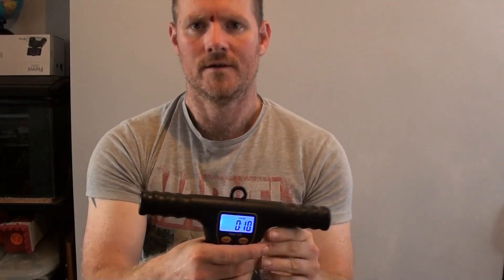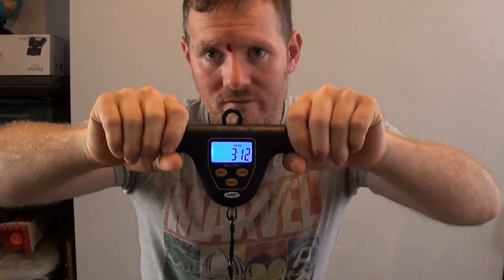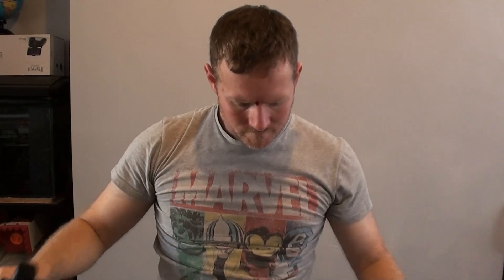I was looking at the camera rather than the scales and I managed to crack myself right between the eyes. Next up is my go-to for hook lengths — I've got Amnesia, this is 25 pound. I generally use 25 or 30, sometimes 50 which I use as a rubbing leader when boat fishing. Putting that on the scales now... and another one broken on the knot.